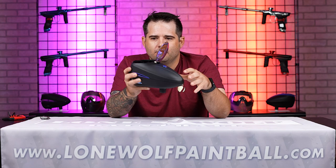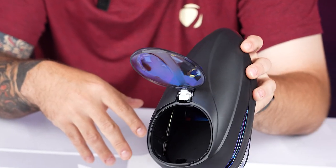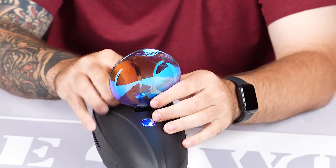The other thing is with the R2, compared to like the LTR or the Rotor, you've got a wider mouth with the lid itself. So it just makes it easier — if you're trying to dump your paint in there, you're not going to have a chance of missing.